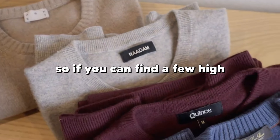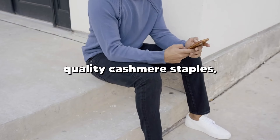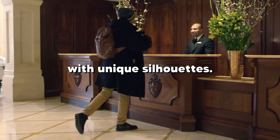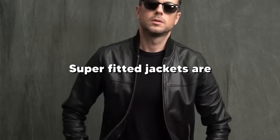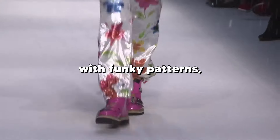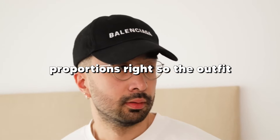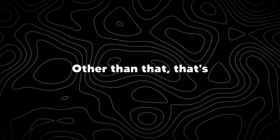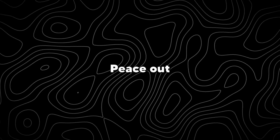He also wears a lot of cashmere, so if you can find a few high-quality cashmere staples, you're good to go. He also rocks jackets with unique silhouettes — super-fitted jackets aren't interesting anymore. Look for jackets or outerwear with funky patterns, textures, and cutouts. Just make sure to get the proportions right so the outfit doesn't make you look short. And that's all I have for y'all today. Peace out.